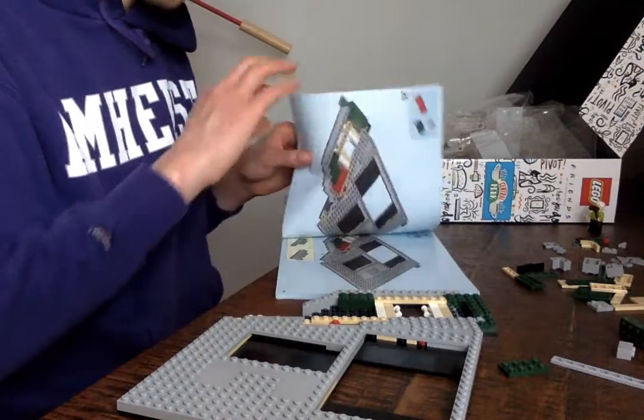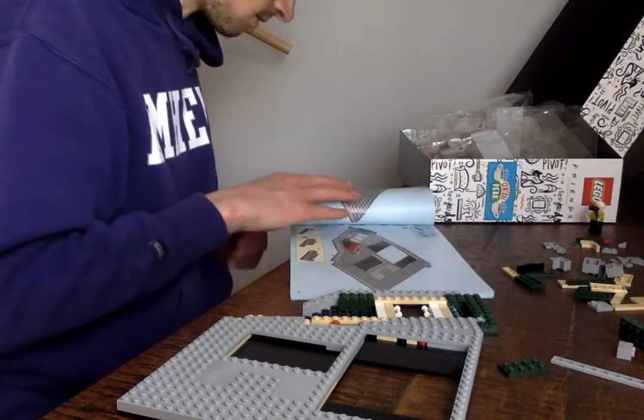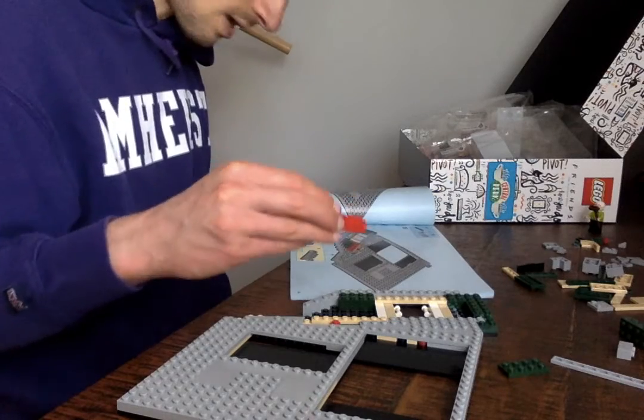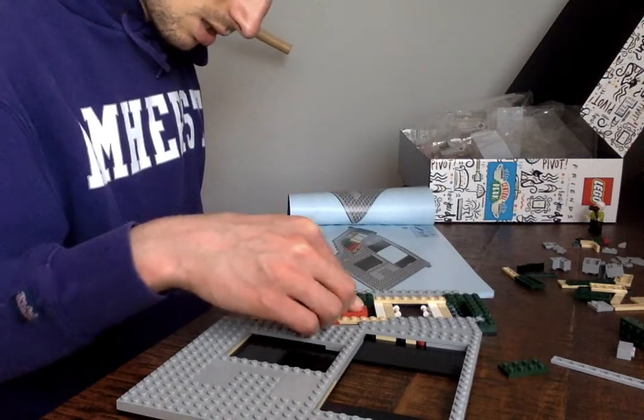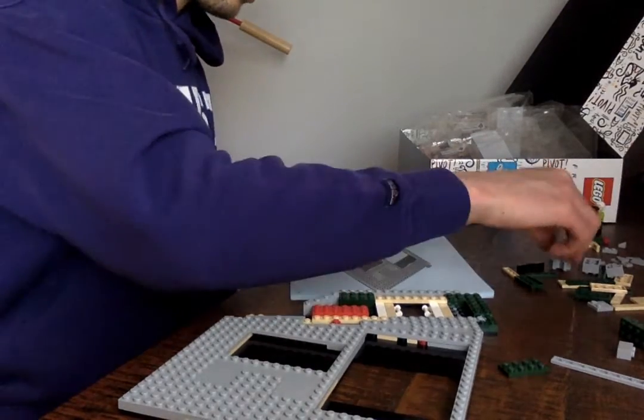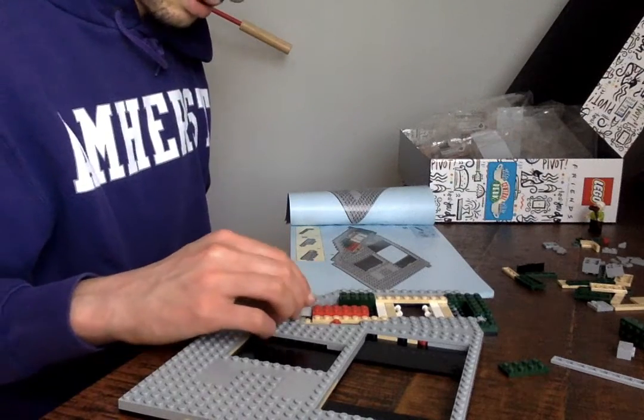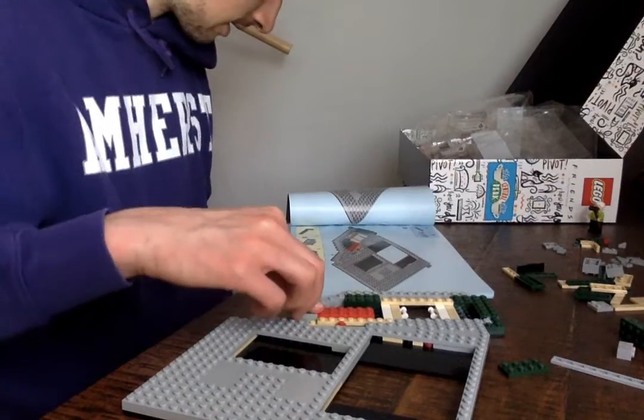Let's keep rolling. I like where this is going. Now we get to use this big red boy. Red is going to go here, and we get to use a little L brick — that's what I would call this. The L. Like that.